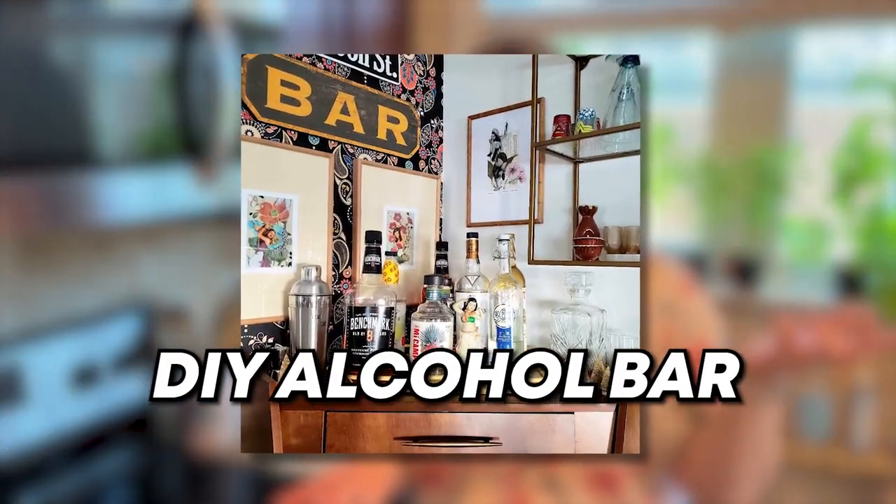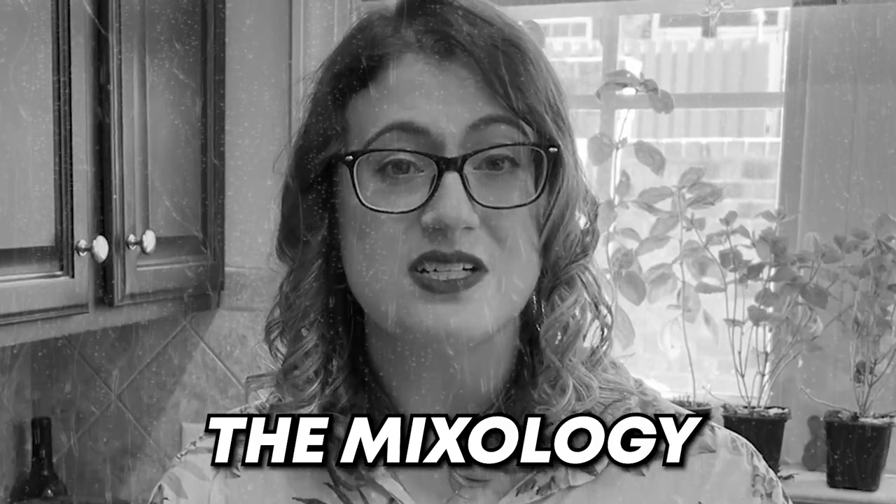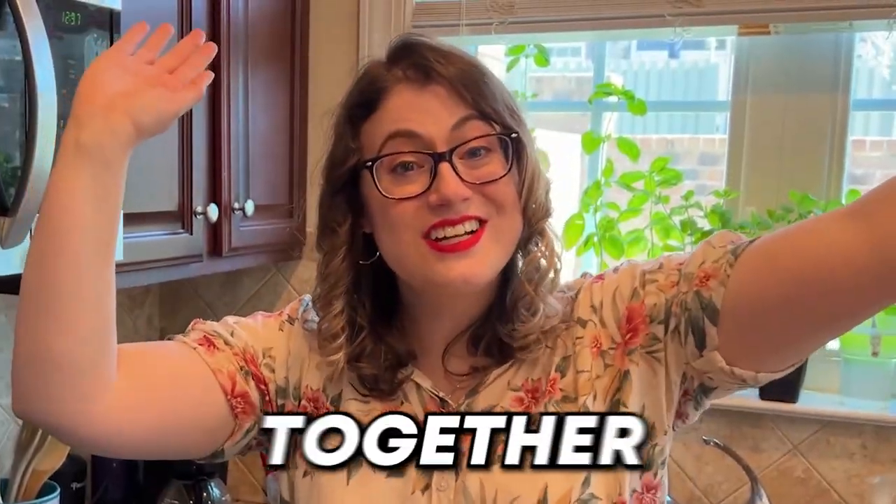I know very little about actually mixing drinks, so I wanted today to do something a little bit different. Because even though I know the logistics of having a DIY alcohol bar, I really don't know how to do the mixology. So I decided, let's learn together.